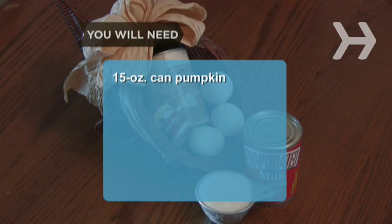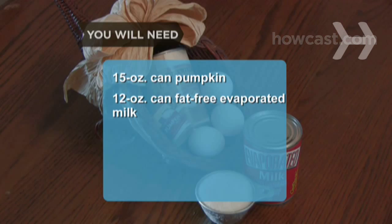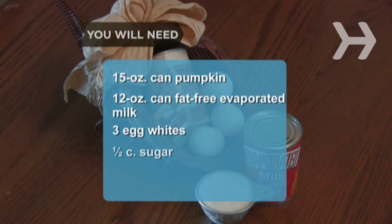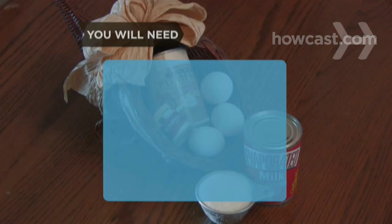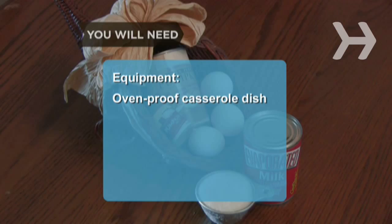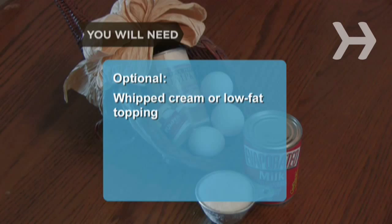You will need: a 15-ounce can of pure pumpkin, a 12-ounce can of fat-free evaporated milk, 3 egg whites, 1/2 cup of sugar, 1 1/2 teaspoon pumpkin pie spice. Equipment: an oven-proof standard-size casserole dish. Whipped cream or low-fat whipped topping.